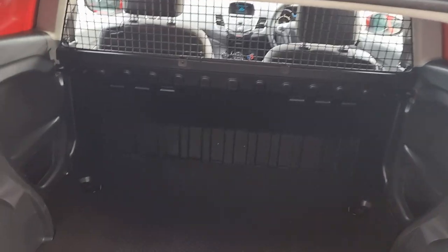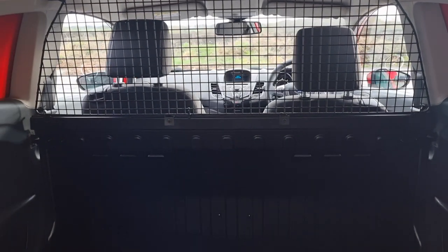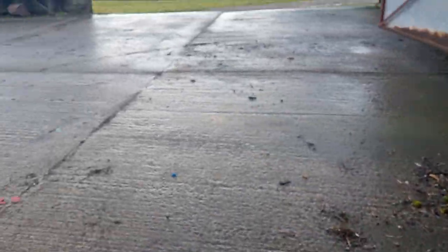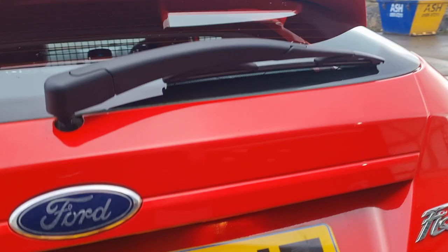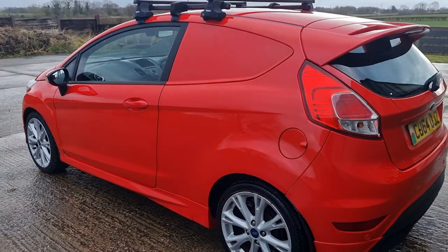Lovely and clean, it's not had hard use. Yes, there are some marks on the plastics — it is a van. Comes with the metal protector between yourself and the load, it's got the load mat, full size spare wheel. My hoover bits left in there. Tyres are all good, it's HPI clear.